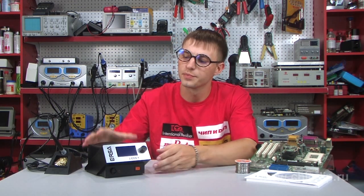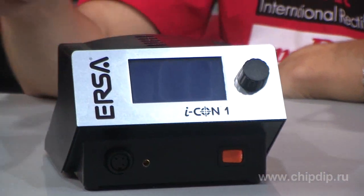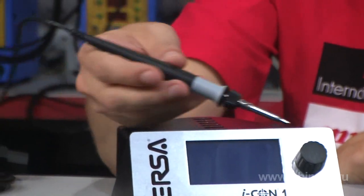A German company, Ursa, has introduced a new Eichen series of soldering repair stations. Let's examine one of them closer. The Eichen station consists of a single-channel microprocessor control unit. It is supplied with ITOOL, a small super-powerful soldering iron.